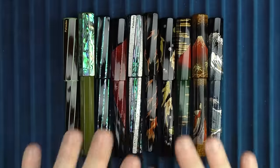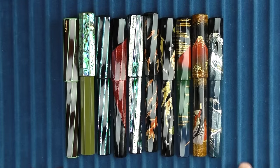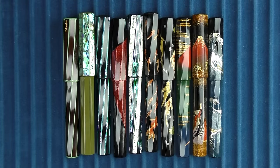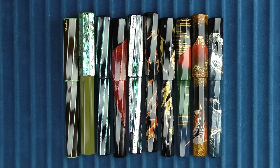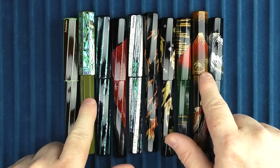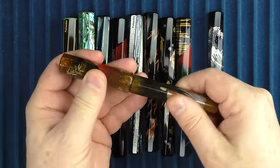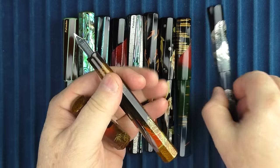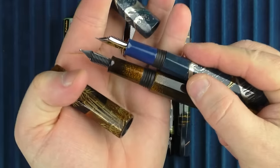Here are some of the Palisades offerings. I've put them in order from least expensive to most expensive, and I'll display the price on screen as I show each pen. The size and dimensions are mostly the same, but there are a couple that are slightly larger — you can tell these two here are slightly larger, thicker, and longer. The section on these is considerably longer as well.